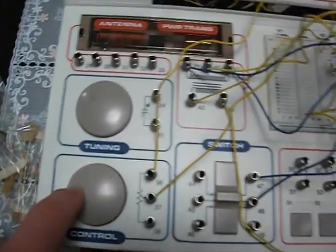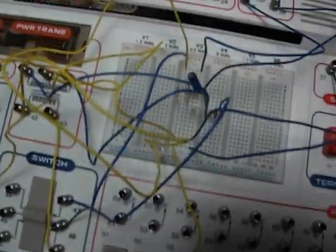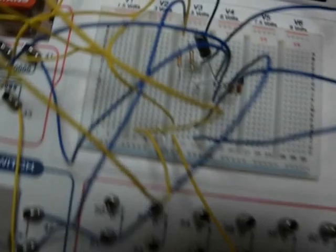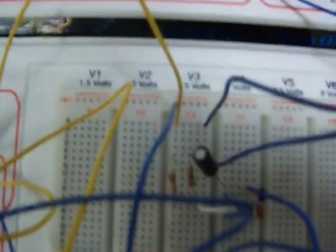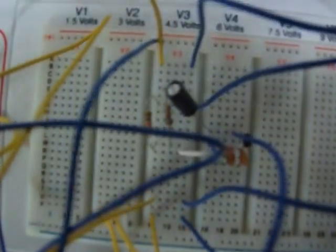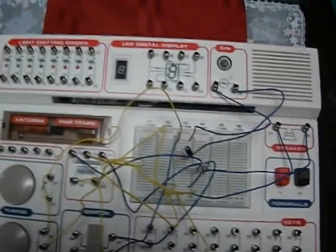Anywho, I was successful! 15 wire connections, two resistors, three different capacitors, and one transistor. That's project number one in the Maxitronics 301 kit.